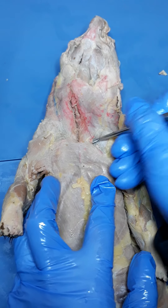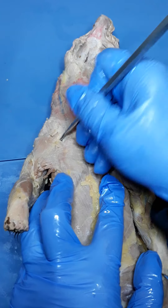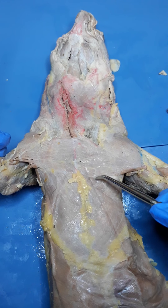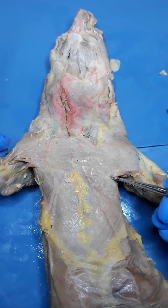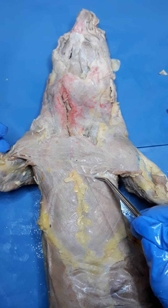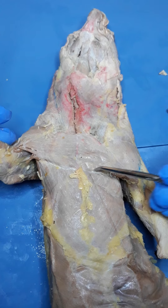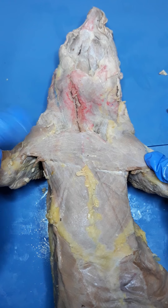You can get your probe in underneath where sternomastoid meets it and just lift it up a little bit. On my mink I can see it really well. If you pull the arms out a little bit, you can see right along where the fascia is just lifting up. If you really wanted to define pectoralis major, just try to get your probe under there and push up on that fascia. I'm not digging real far — just kind of outlining it with my probe, because if you go too deep you're going to cut into some of the other muscles. So that's pectoralis major.